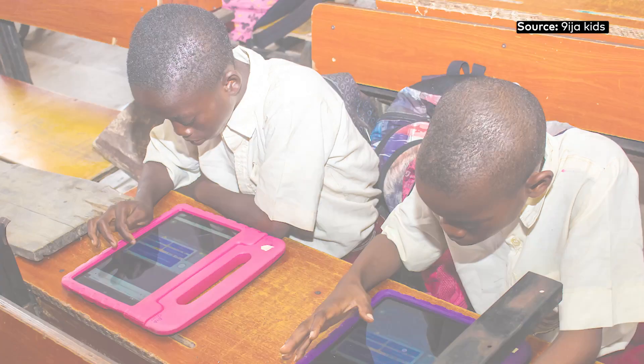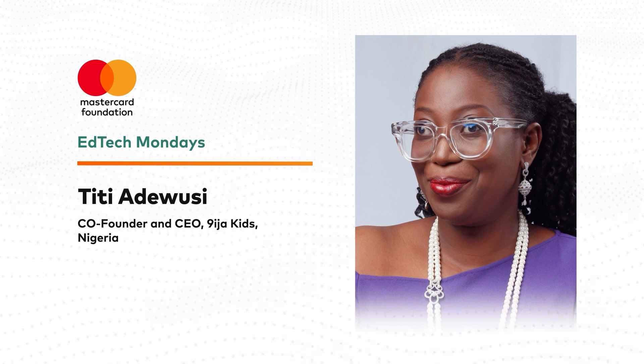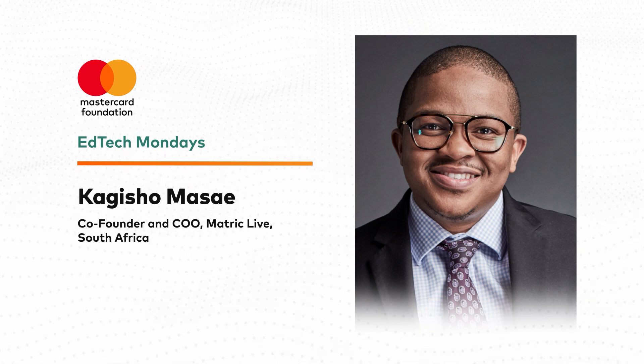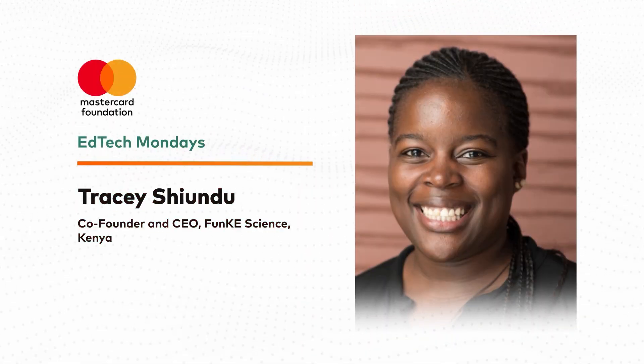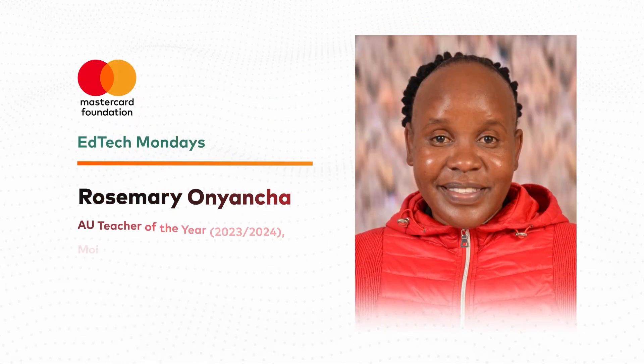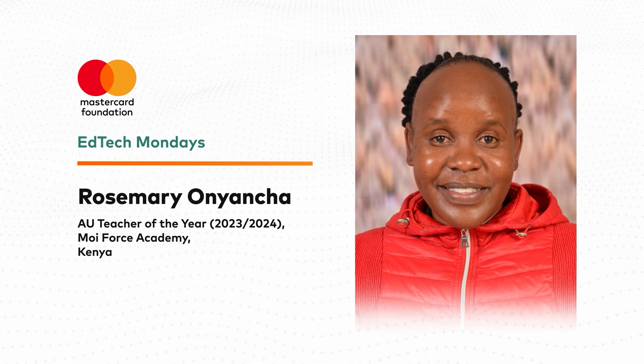Most gamification content requires a device or smart device. We need to ask ourselves: what infrastructure would teachers need to manage virtual classrooms? Joining us in studio today are Titi Adewusi, co-founder and CEO of Niger Kids in Nigeria; Kagiso Masai, co-founder and CEO of Metric Live in South Africa; Tracy Shundu, co-founder and CEO of Funky Science in Kenya; and Rosemary Bosibori Onyancha, a teacher of computer sciences at Moe Forces Academy in Lynette, Kenya.